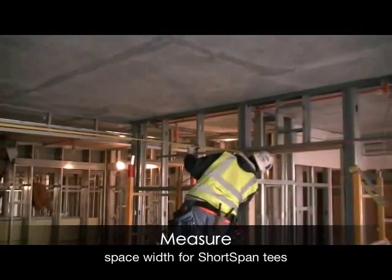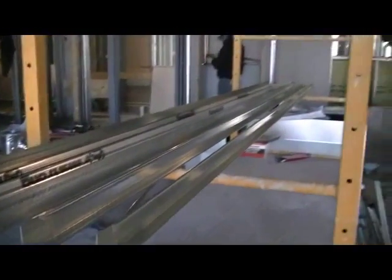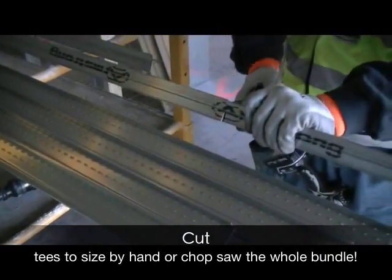Next, measure the width of your space, then cut your short-span tees to size either by hand or by chop-sawing the bundle.